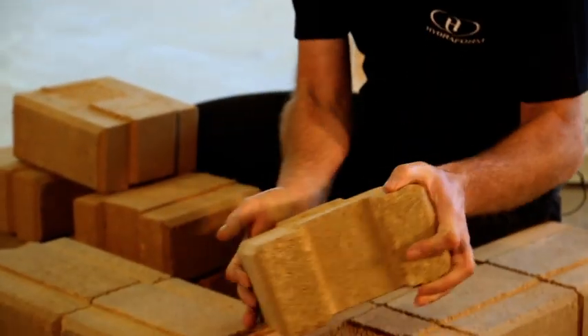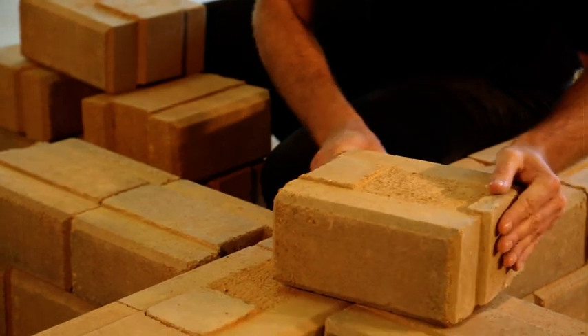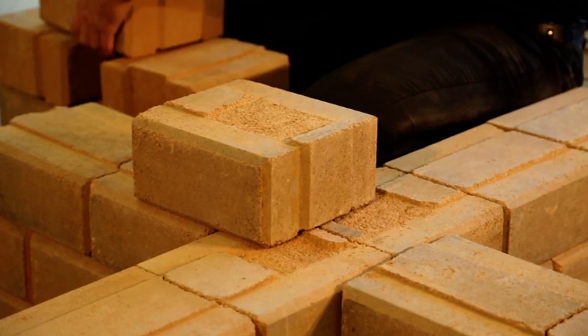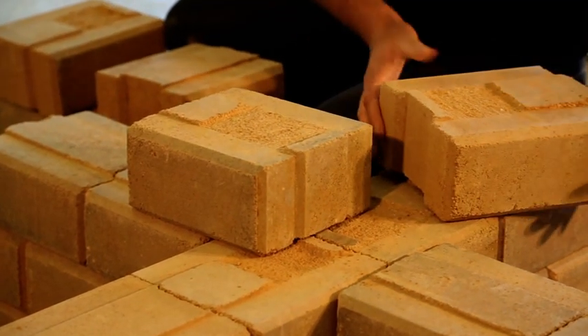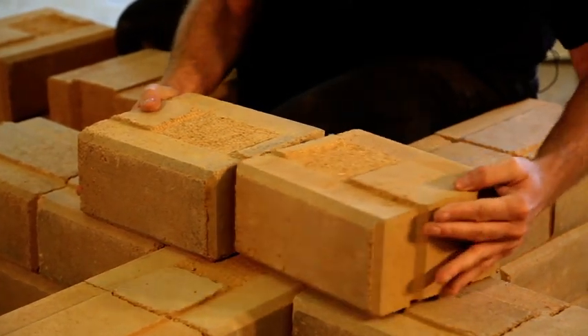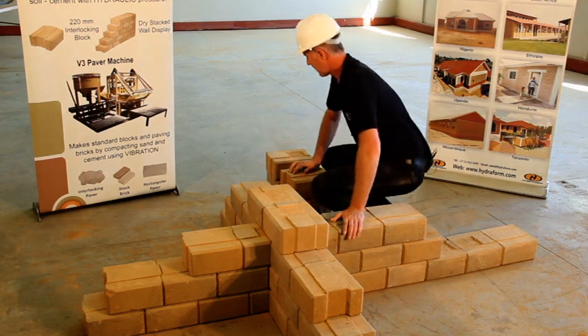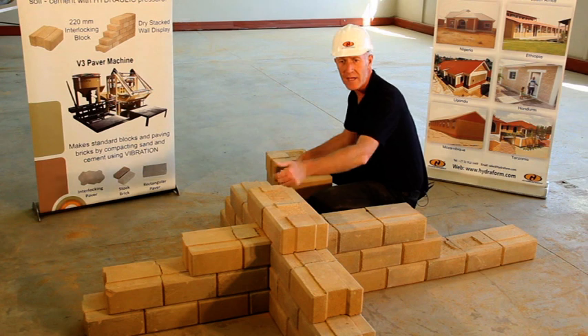Full block going into place. Next full block going into place. From there on I will add in a full block.